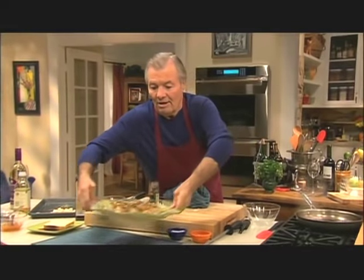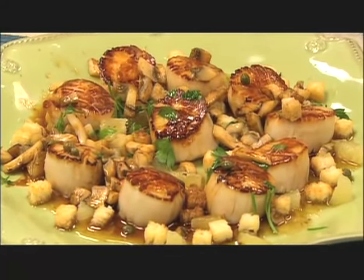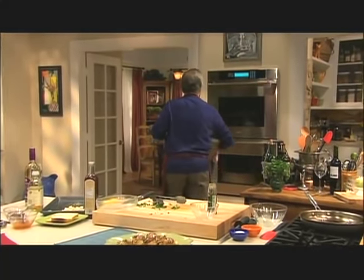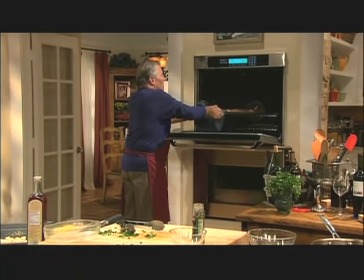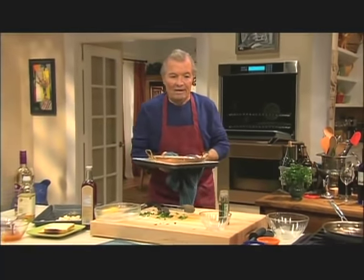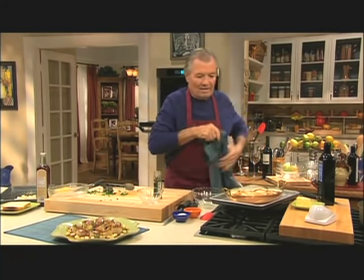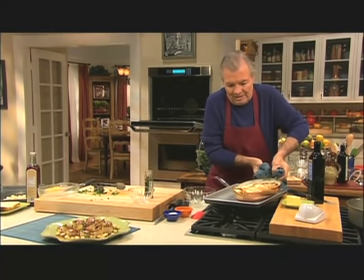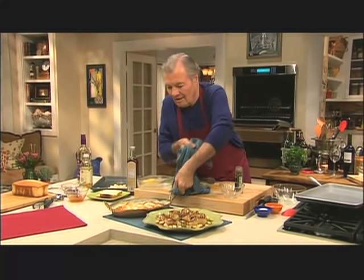And this is the scallop à la grenobloise. Now the gratin of potato is ready — let's get it out. It's beautifully bubbling, as you can see. I can smell the nutmeg. You have to be very parsimonious with nutmeg because you can really smell it. But here is the little gratin of potato.